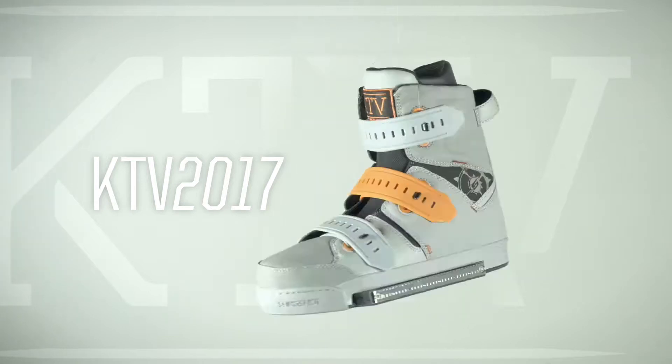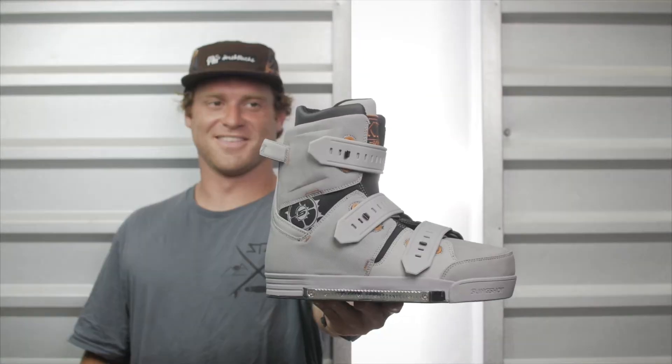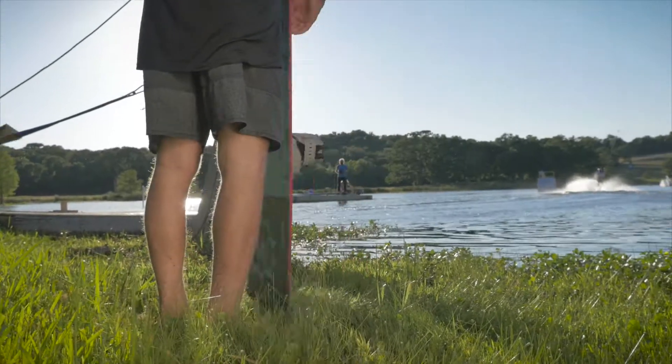The KTV boot is the boot of choice for riders like Blake Bishop, Dustin O'Farrell, Quinn Silvernail, Stefan Valair, and many more.